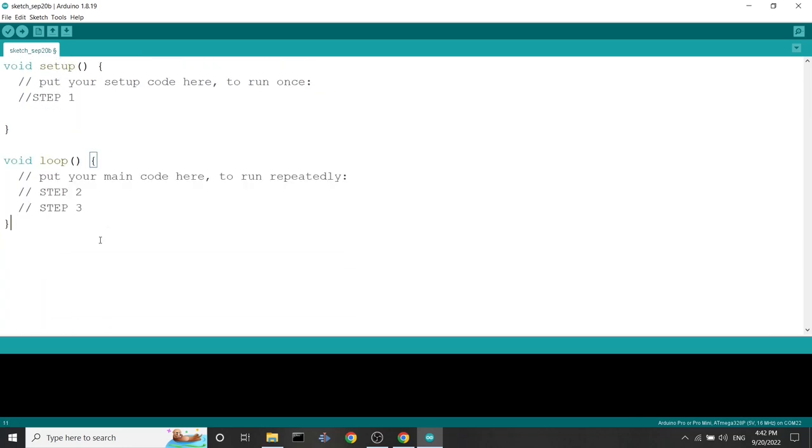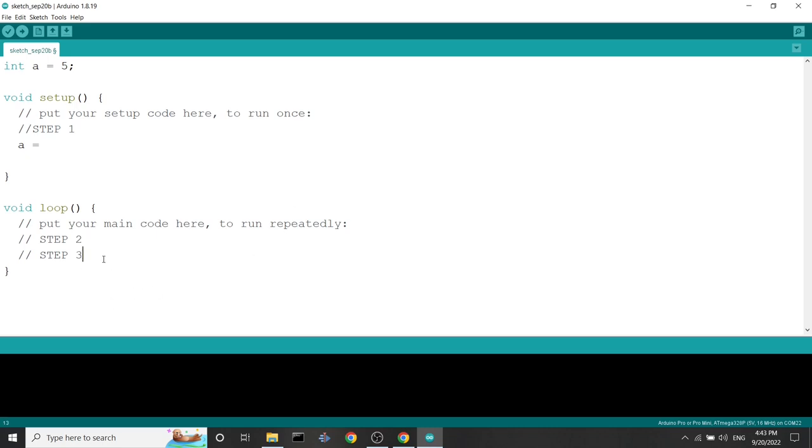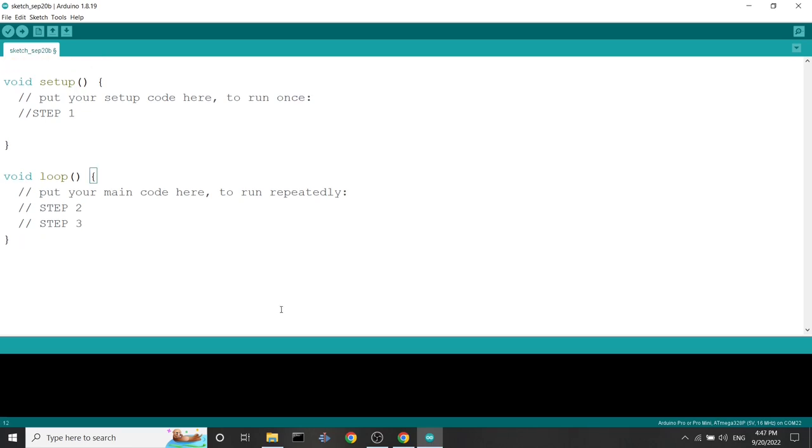Besides these two functions, you can also declare variables outside them. For example, at the start of the program you can declare a variable 'a' to take the value five. It will execute first that declaration, then the setup, then the loop. These variables declared outside the functions are called global variables. If you mention the variable in the setup or in the loop, they will know we are talking about that global variable.